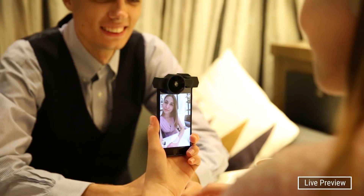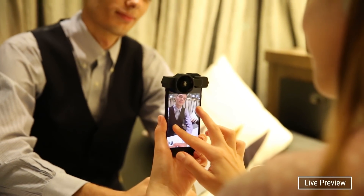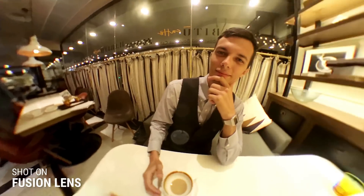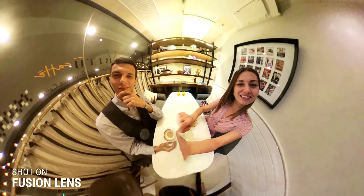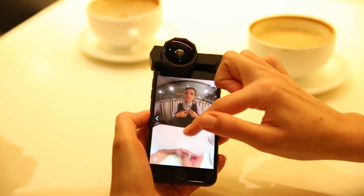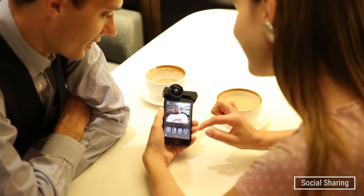It's easy to use. You can take a photo without boundary. Simply shoot with the Fusion app and you can capture everything from your fingertip. Capture your epic photos with a 360 view and share them instantly.